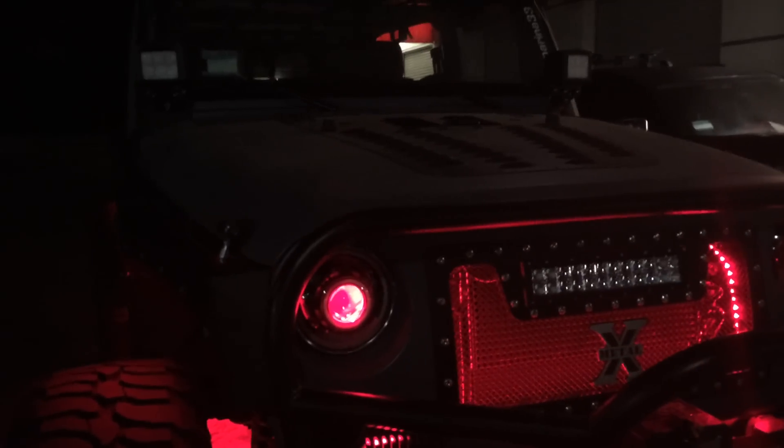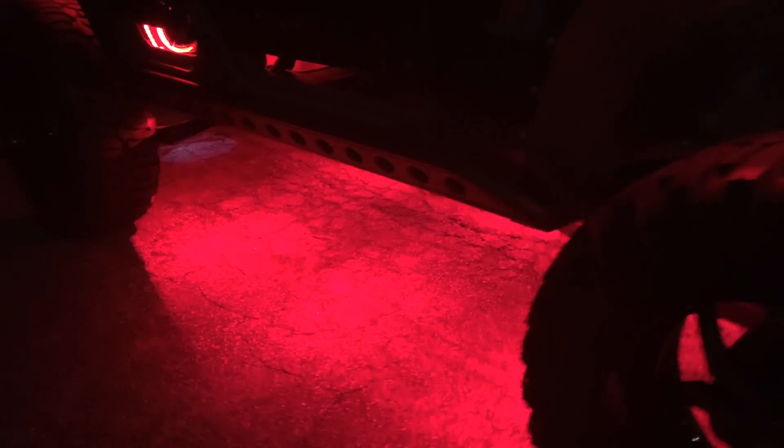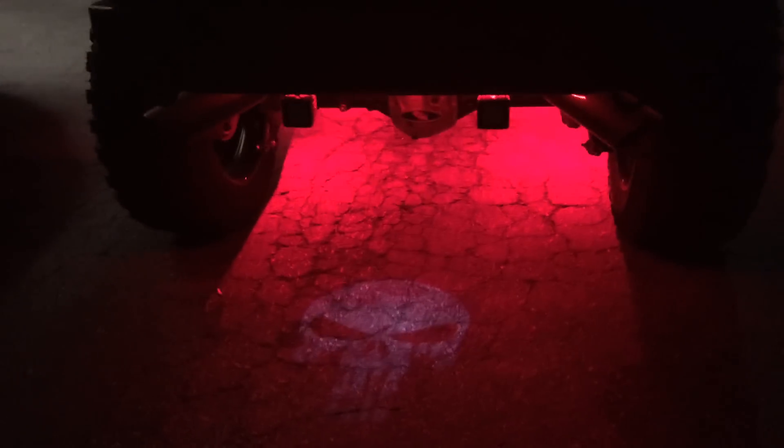We got the Demonized HID projector headlights right in the grill. So this is show mode, or zombie mode as we like to call it, all lit up in red — great for driving around and getting some attention at night.